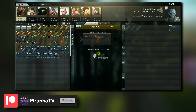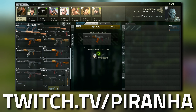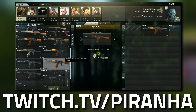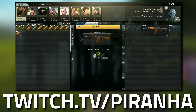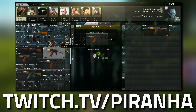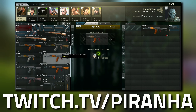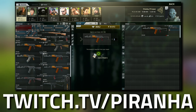Head over to Prapor and go to Tier 2 — this is where you grab the AKS-74N. The thing is, it's a bit confusing: there's an AK-74 you can't use, an AK-74N you can't use, and even though it says AKS you can't use that one either. It has to be the AKS-74N specifically.